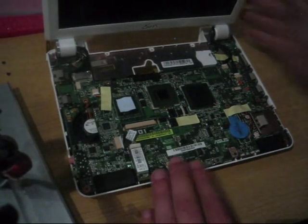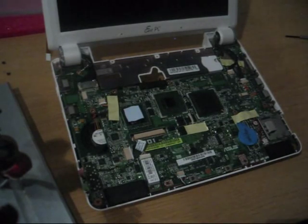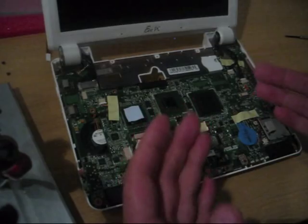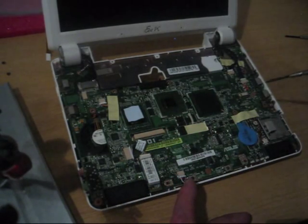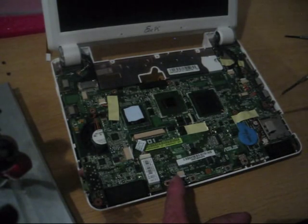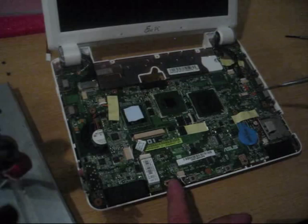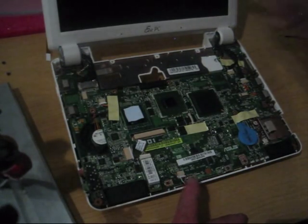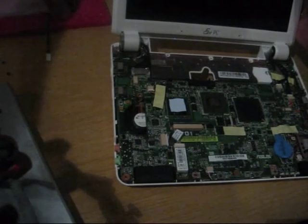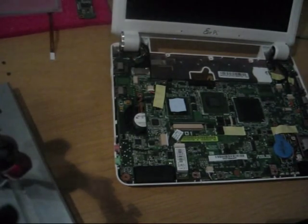Two more screws and then we can take the motherboard up. We need to take the motherboard up because there's really not much room on this side, and we need to solder the USB lines on the SSD card. There are other places, but I wanted to do this a bit easier. I don't want to cut the controller smaller, so I want to use it as it is.